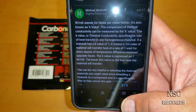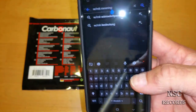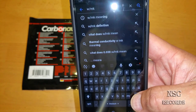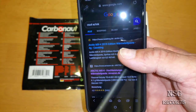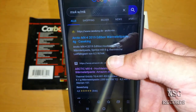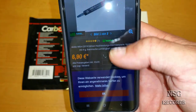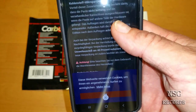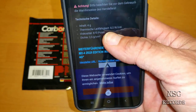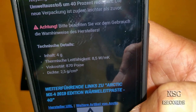Just to compare: let's say the MX4 thermal compound has about 8.5 W/m·K. Here, I have searched it already — 8.5 W/m·K. So let me just focus again — here we go. So this is just so that you can understand: that means how fast the heat is going to be transferred to the cooler. As more W/m·K you have, as faster the heat will be transferred to the cooler. That's really great, and that's why I have just shown you this. MX4 has about 8.5.